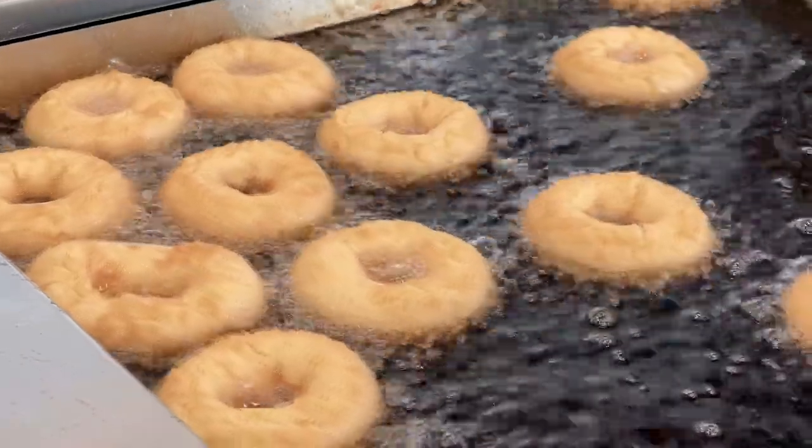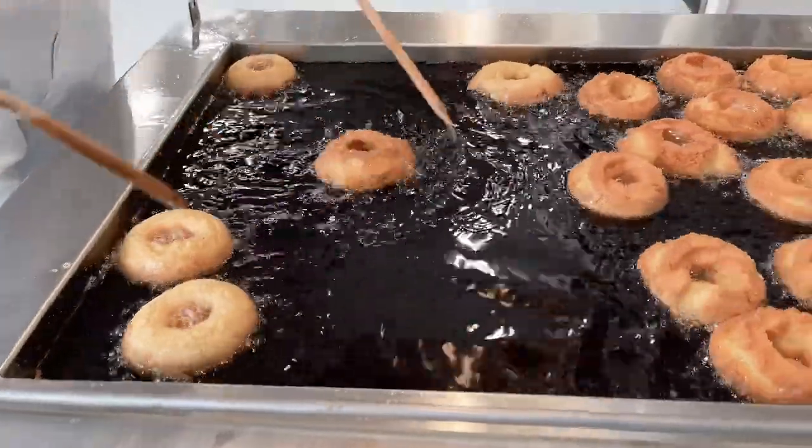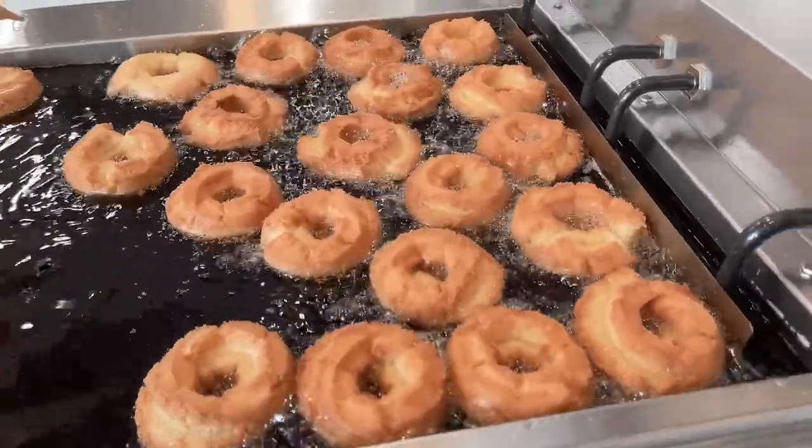After the donuts have risen to the surface, wait approximately 10 seconds and flip gently. Fry for one minute and flip using the donut sticks, then fry for another minute.